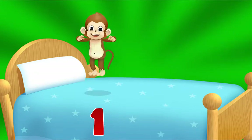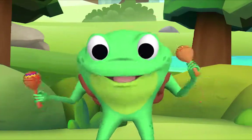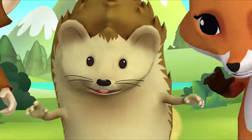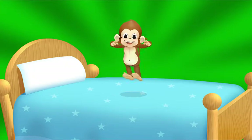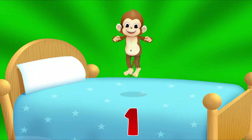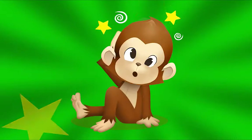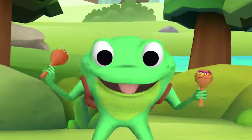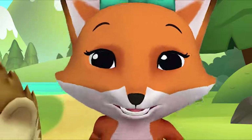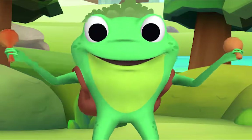One fell off and bumped its head. Mama called the doctor and the doctor said: no more monkeys jumping on the bed! How many are left? One! One little monkey jumping on the bed, it fell off and bumped its head. Mama called the doctor and the doctor said: no more monkeys jumping on the bed! That's the song — well done!